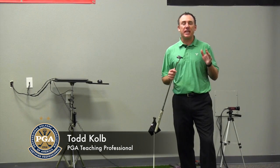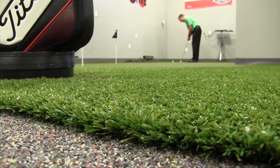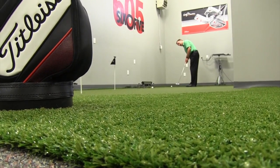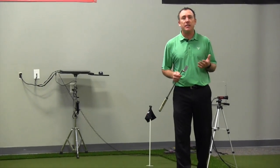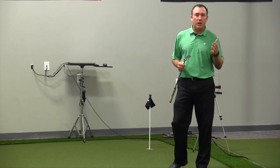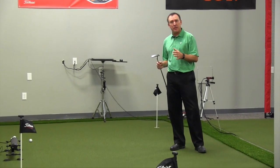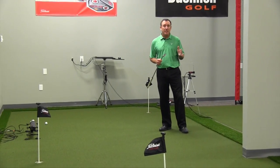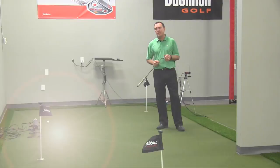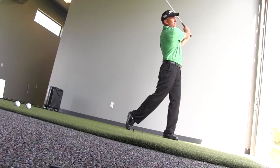PGA Professional Todd Kolb here. I want to take a few minutes and share a little bit about our academy, specifically the putting area and some of the key components that helped us get to this final product. When we started designing the academy, one of the things I wanted to make sure is that we had a good quality area for our students to practice their putting and for us as instructors to really work with. So one of the first things I did was get a hold of Jay at JR Mats, because we've used his mats for years and I knew he had a good knowledge of working with instructors and developing an academy.